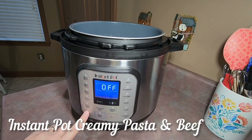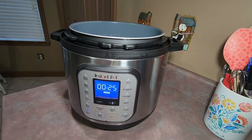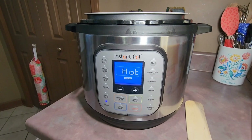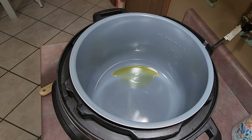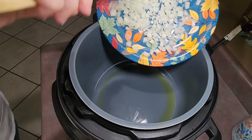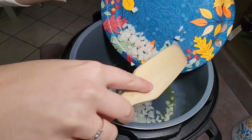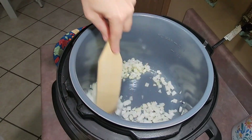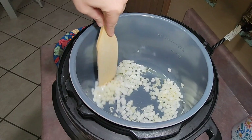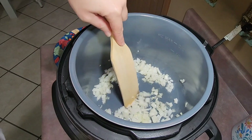Up next we had Instant Pot creamy pasta and beef. I started by turning my Instant Pot to the sauté setting, and whenever the display said hot I added in a little bit of olive oil and one diced sweet onion, stirring that around and letting it cook until the onion was soft. So far this is one of my favorite Instant Pot recipes — it's delicious and easy to make.